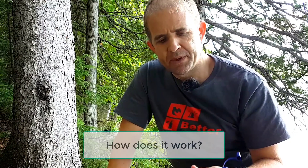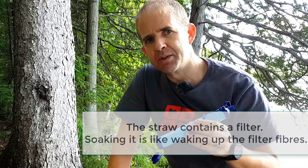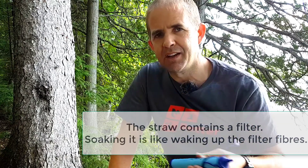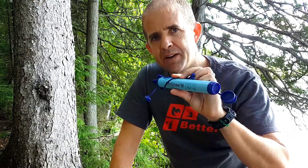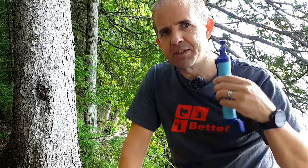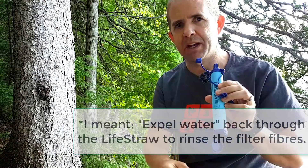How does it work? You're supposed to soak it in clean water for about 20 minutes before you use it — that could be a bit tricky if you're really down to just this. Secondly, you're supposed to take about five sips to get the water flow going; I would probably spit that water out. If it starts to get a bit clogged, you can blow water back through and actually clean out the filter a bit.